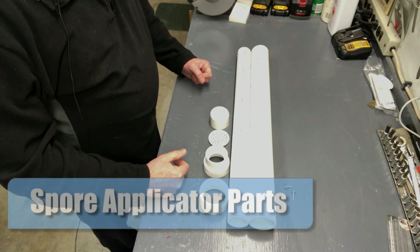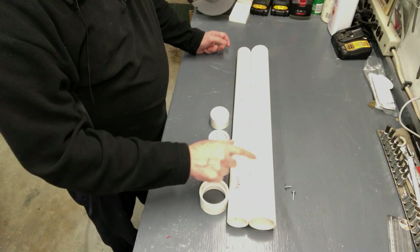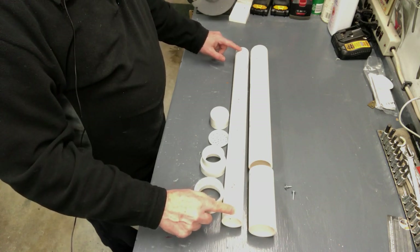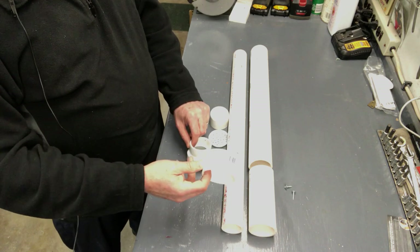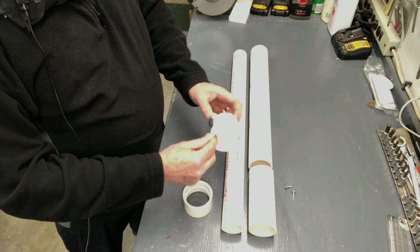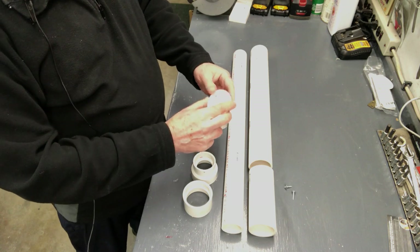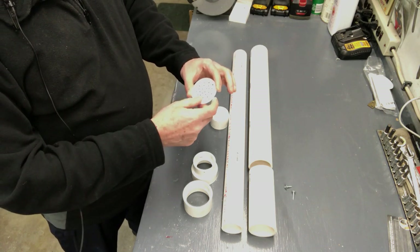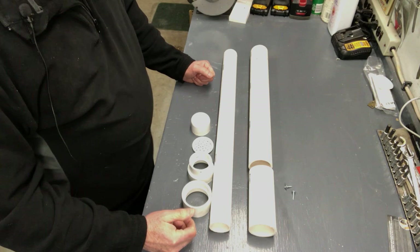To put this homemade applicator together, you need one two-inch piece of PVC pipe — I've cut a two-foot piece about six inches off the bottom. Additionally, you'll need one two-foot one-and-a-half-inch PVC pipe, two couplers — one two-inch straight coupler and one reducer coupler that goes from two-inch to one-and-a-half-inch. I also have a PVC test blank where I used an eighth-inch drill to drill holes in it to dispense the powder, and a one-and-a-half-inch end cap.